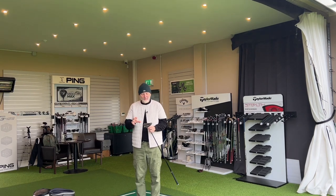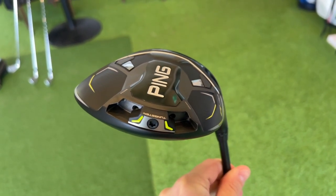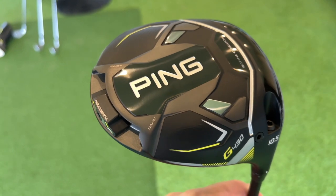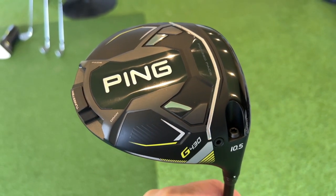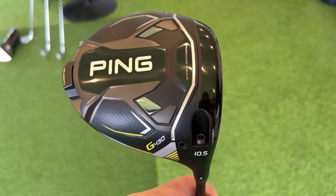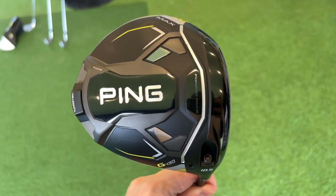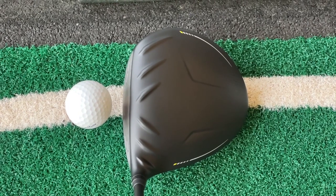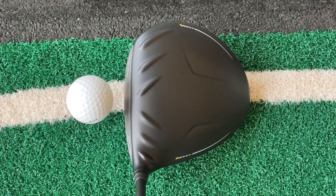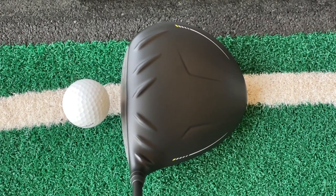Let's talk about shelf appeal very briefly. Ping have tweaked the G425 with a more predominantly black and silver driver head, but they've added a lime green tweak. I think they've done a super job — it's almost futuristic in terms of shelf appeal. There's quite a bit going on, but it's not too much. They've not overcomplicated things, though there are changes in the shape and profile of the sole unit. Turn it over and you see that traditional Turbulator still sticks around — Ping love a Turbulator.